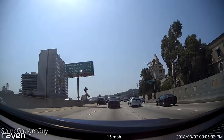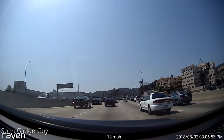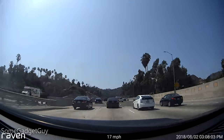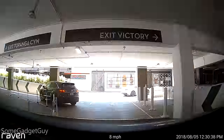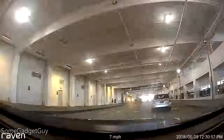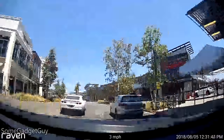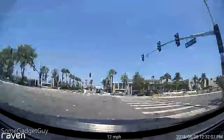Which brings me to a pretty important note for adding a piece of tech like this to your car, and that's considering your insurance. Surprisingly, in Los Angeles, in Southern California, we don't seem to have any kind of special deal for insurance if we just add a dash camera to our car. That's absolutely shocking.